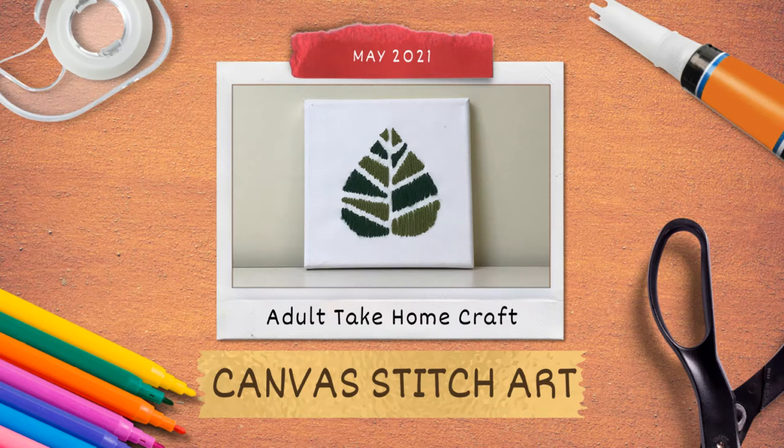Hello everyone and welcome to this month's adult take home craft. Today we will be creating some canvas stitch art.